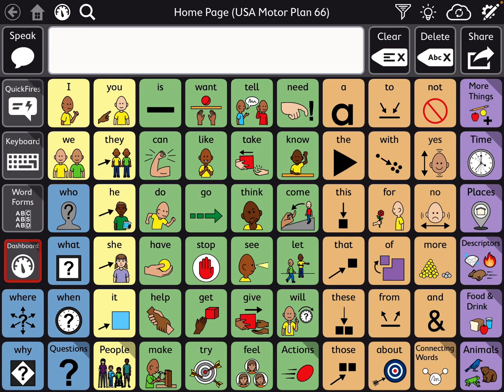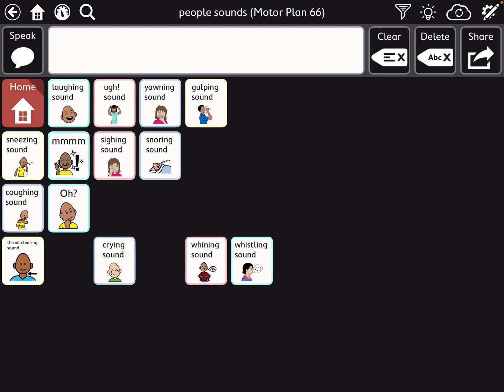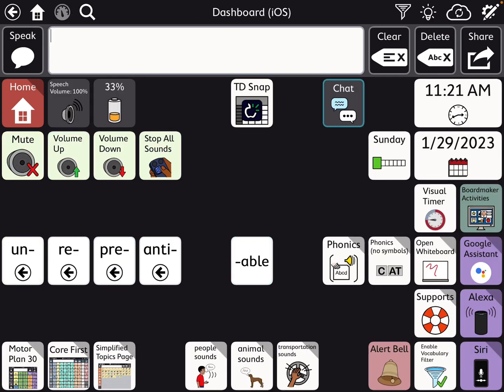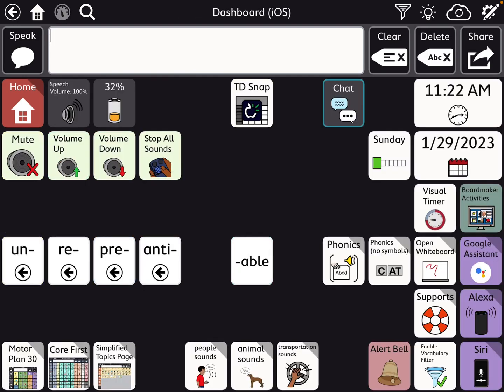I'll give you a quick look back over here — I added an alert bell. Here are some of the sounds I'm working on for vocal smileys, like a laughing sound. That's the Ella voice. These are voice-specific and language-specific to Acapella high-quality voices. I find them quite helpful and kids really enjoy having some extra sounds. Those are still a work in progress.